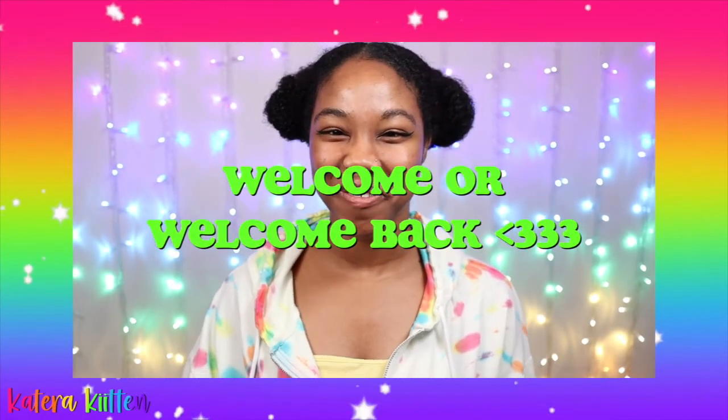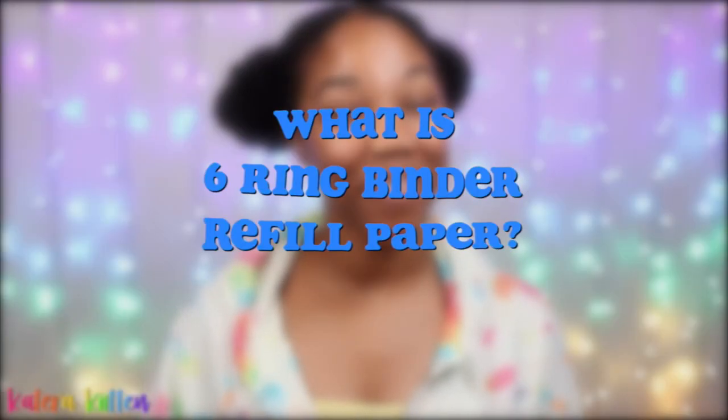Hey kittens, welcome or welcome back to my channel! In today's video I'm going to be answering the question: what is six ring binder refill paper? So if you are just starting a new six ring binder or you just want to get more refill paper, I hope this video is helpful to you. Let's get started!